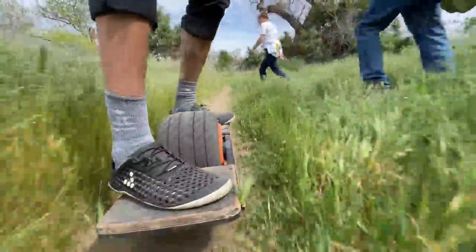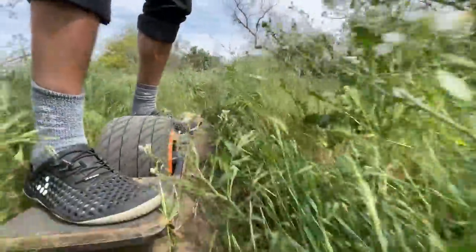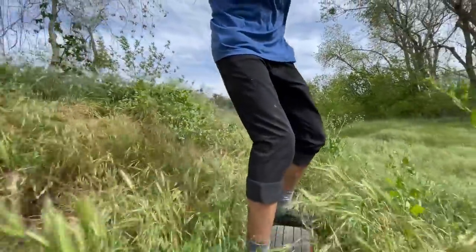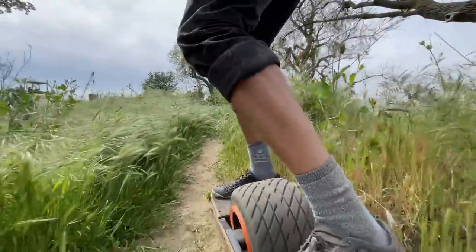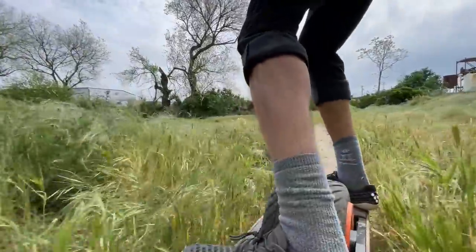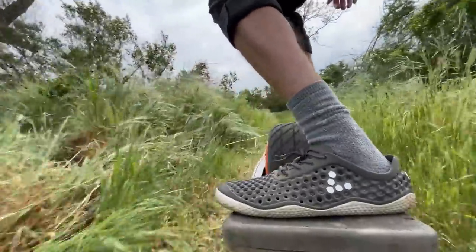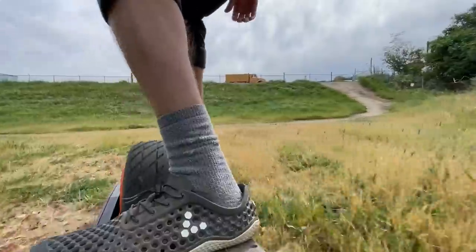Thanks for watching, and hopefully in the future the one-wheel repair situation will get better — but I think we need to fight for it. I definitely want to thank Lewis Rothman for bringing this to the attention of so many people. I love watching his videos because he gets so pissed, and he's never even dealt with FutureMotion. It's just so satisfying to watch because we've been getting screwed over for years. Till next time.